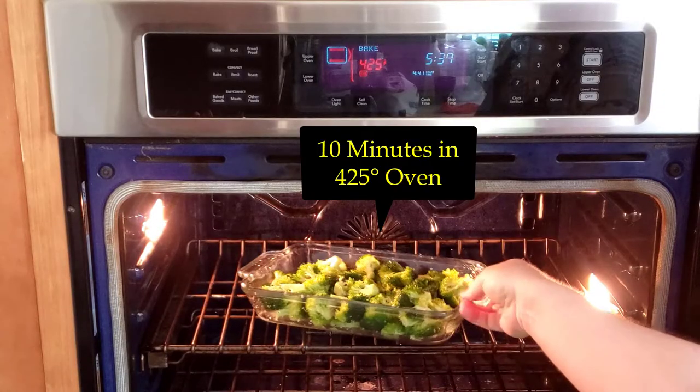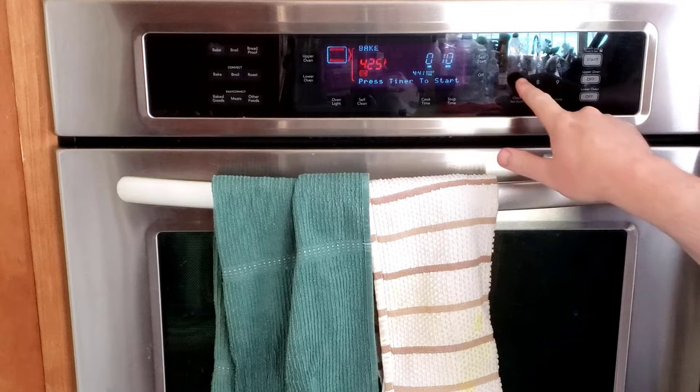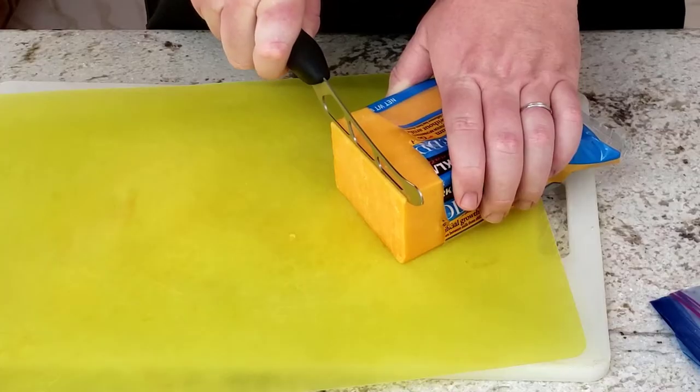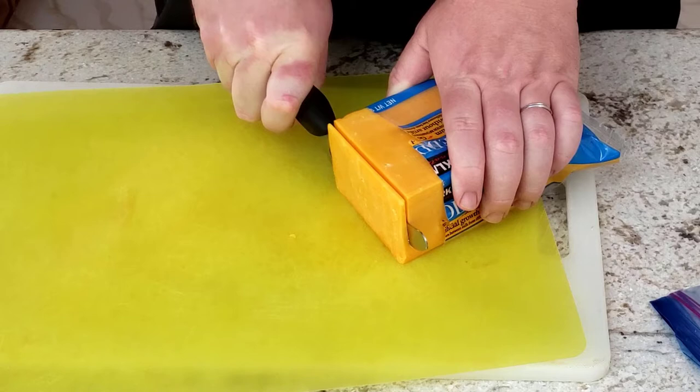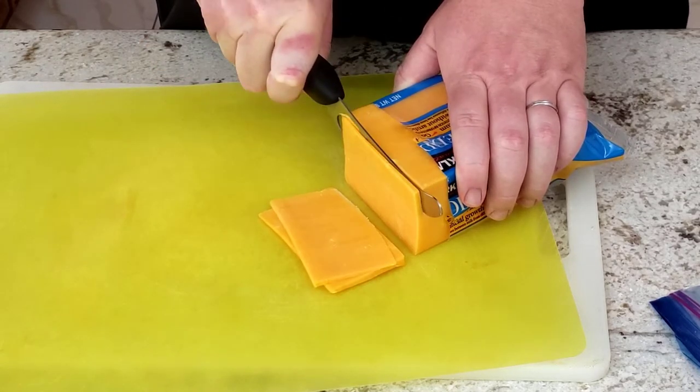Toss the now well-seasoned broccoli into the blast furnace and set the timer for 10 minutes and get ready to cut the cheese. No really, I slice a block of cheddar cheese instead of grating it because it takes a lot less work to cut a block of cheese than to grate it.